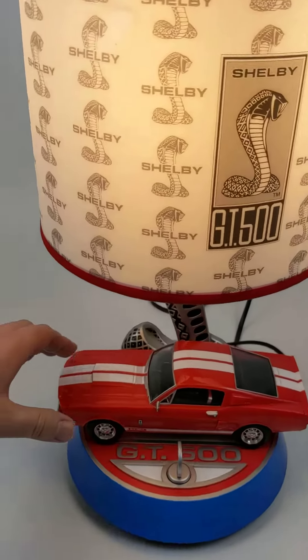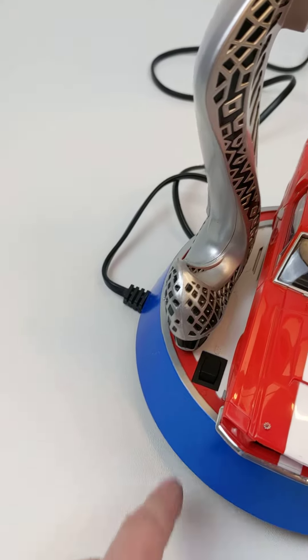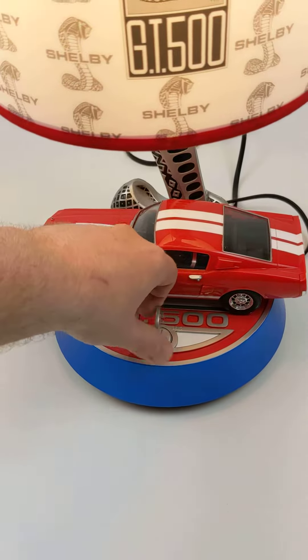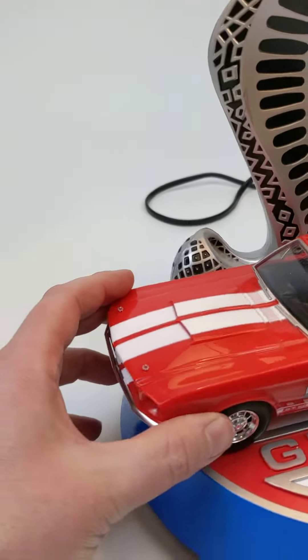There is a switch back here, so if you don't ever want that to happen, you can flip that switch to off. Then if you turn this off and go to turn it on and flip it all the way over, it's not going to play that sound.